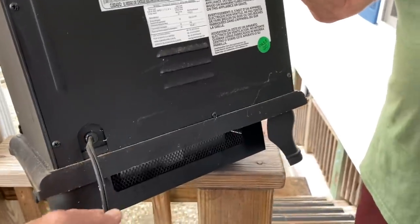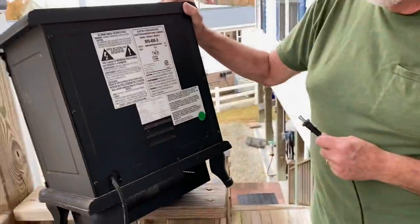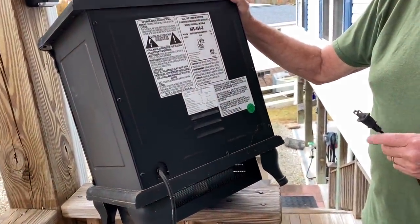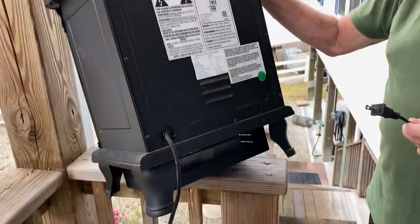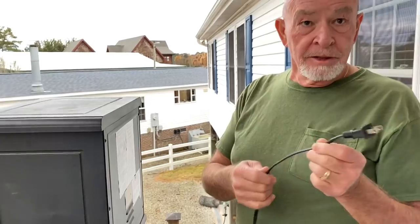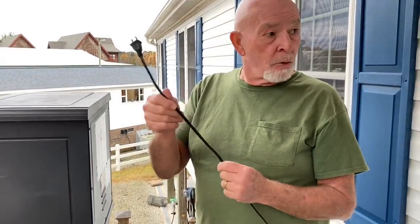So when you're running your heater for the first time, watch it. Don't walk away from it — exactly. It's the same thing with Christmas tree lights: unplug them, don't run them when you're gone, because those lights are not designed to carry any kind of heat.